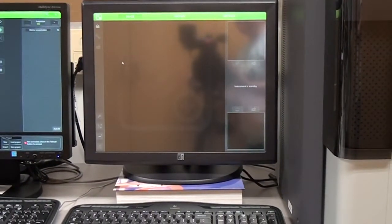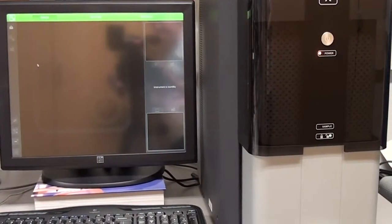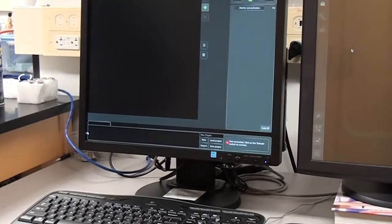There are two monitors. One shows the image generated by the SEM, and the other monitor is connected to the EDS system and is used to obtain information about elemental composition.